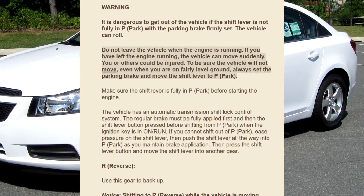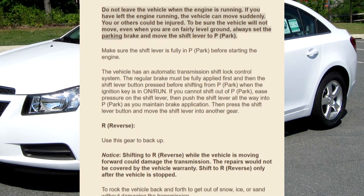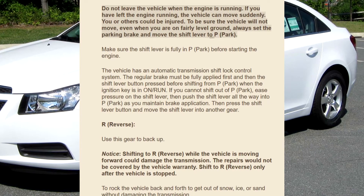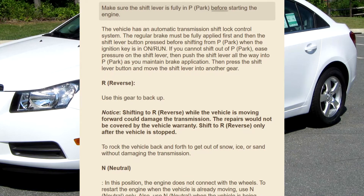You or others could be injured. To be sure the vehicle will not move, even when you are on fairly level ground, always set the parking brake and move the shift lever to P (Park). Make sure the shift lever is fully in P (Park) before starting the engine.